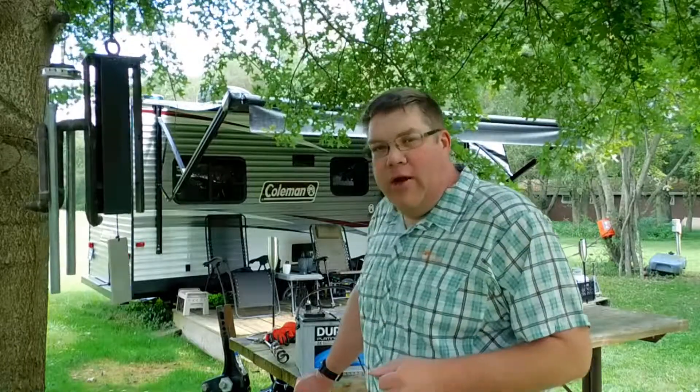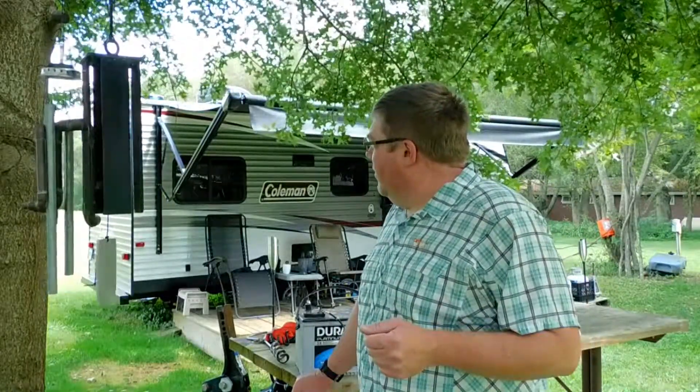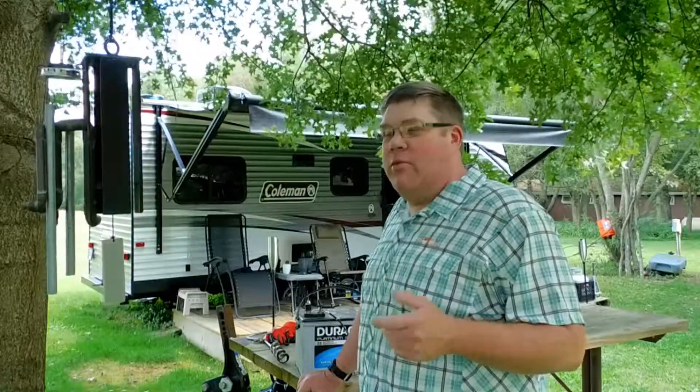Thanks for joining me here for my brief talk on my 200 watt portable solar system from the front porch of Lantern 1 here in the Mohican River Valley in the central highlands of Ohio. It's early September 2019. The breeze is blowing, the leaves are starting to change, the walnuts are falling off the trees. I hope to have some more videos this fall as we approach my favorite time of the year. This is Caribou Dave. Remember: do what you can where you are with what you have. Caribou Dave out.